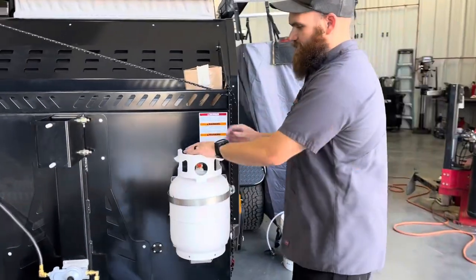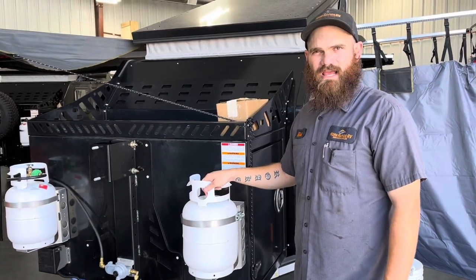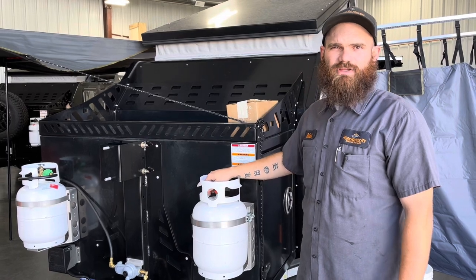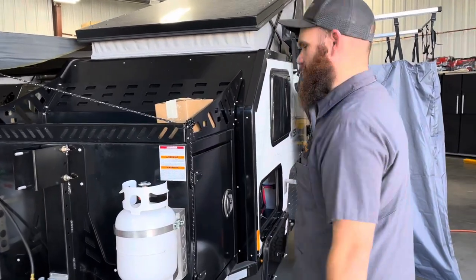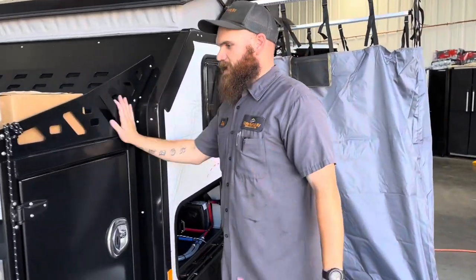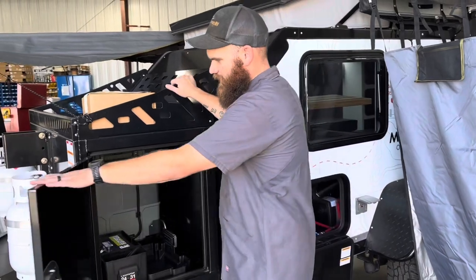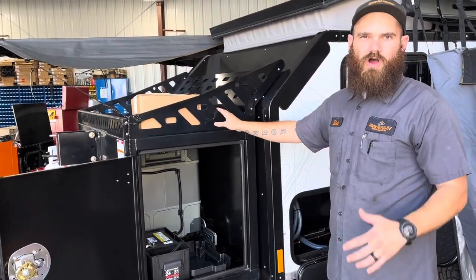We did order the upgrade on this particular unit for the second 2.5-gallon propane tank holder, so you do have two 2.5-gallon propane tanks that will be full and ready to go as soon as you pick your new trailer up. Right here we have our storage box with very heavy-duty latches and doors — everything in here is very strong and well-built.